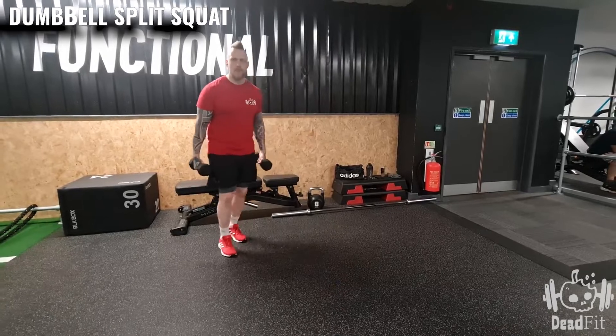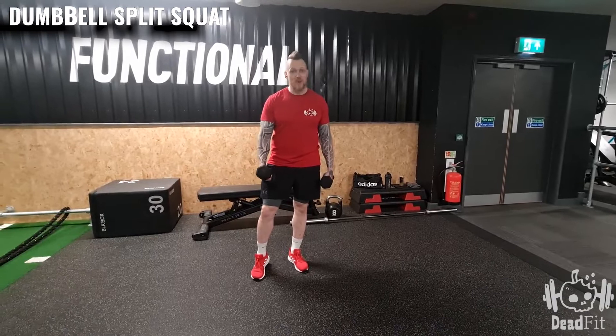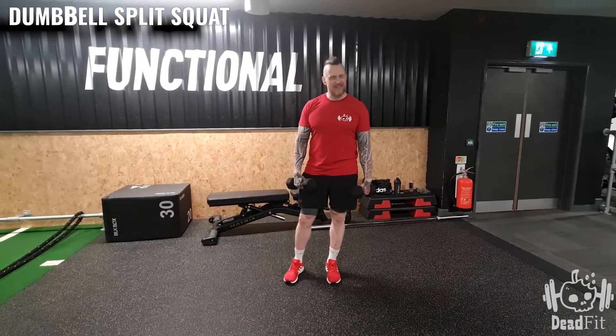When you're done, push yourself up. That is the dumbbell split squat. Remember, do 10 reps on one side, then do the same amount of reps on the other side. Enjoy.